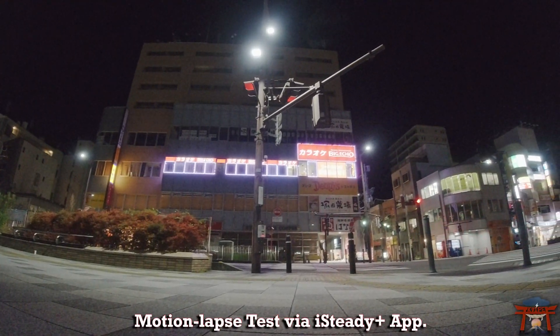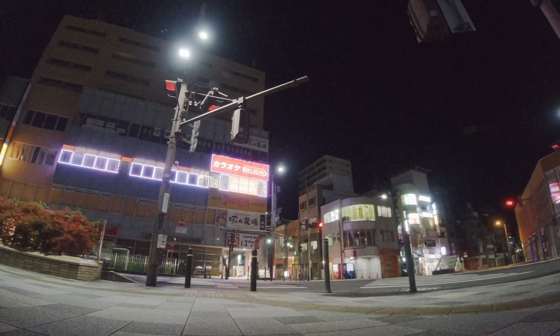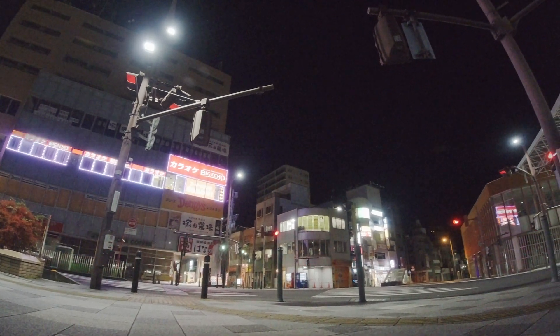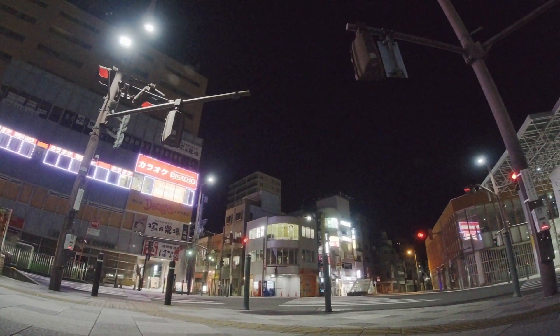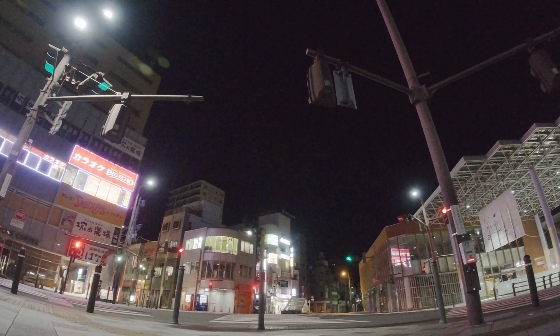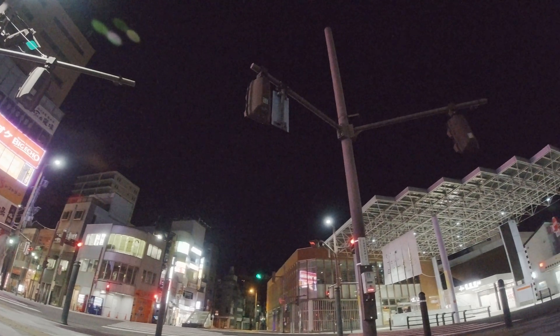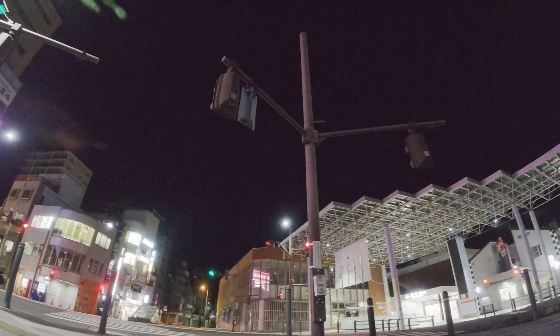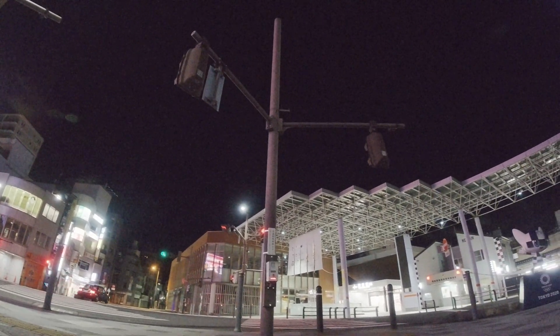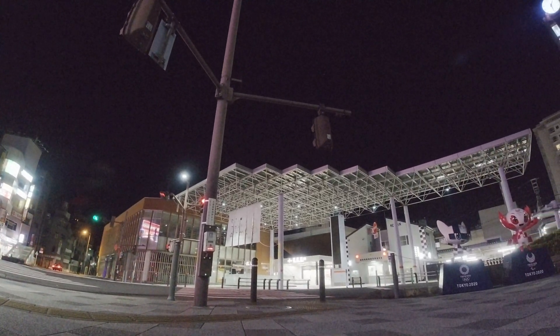The last nighttime test is the motion lapse. Using the app, I set three points and have the gimbal do the work of moving the camera around for me — obviously much smoother than using my hand to pan around. The timer is set to 30 seconds, but again you can set it up to six hours, so you can have a very nice motion lapse by the time you wake up.